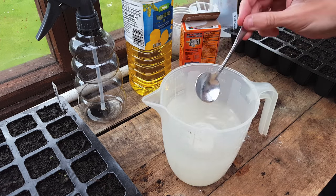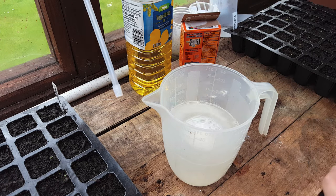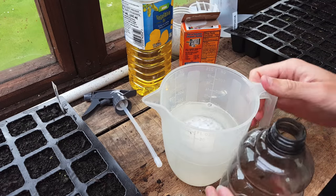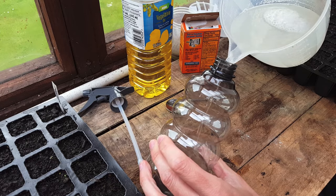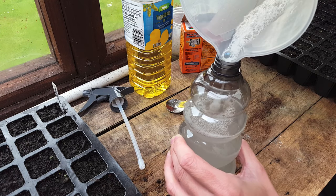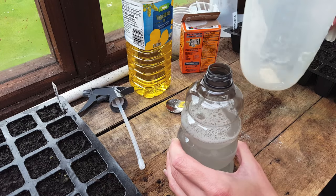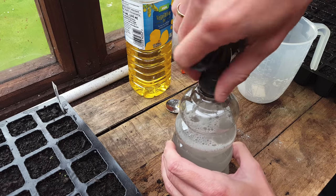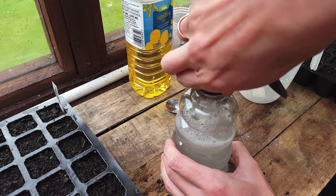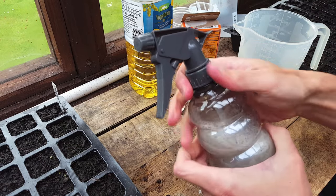Once you finish giving it a stir for a minute or two, pour it into the bottle. Depending on how much soap you put in, pour it really slowly just in case it starts foaming over. Then all that's left to do is screw the cap on tightly and give it a really good shake. You'll need to do this every single time you use it, just to make sure you shake up all the ingredients each time.